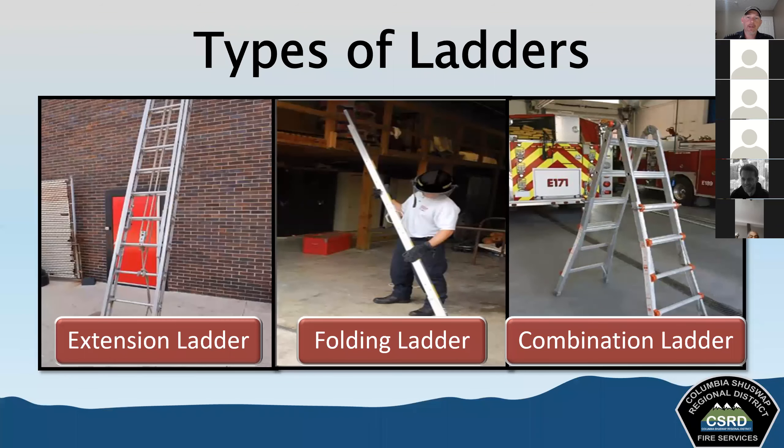The combination ladder is designed to be a self-supporting step ladder — like an A-frame — and can also be used as an extension ladder. Lengths are usually eight to 14 feet. It must be equipped with a positive locking device to hold the ladder in the open position, and you should never use these ladders unless you're sure it is locked in position.